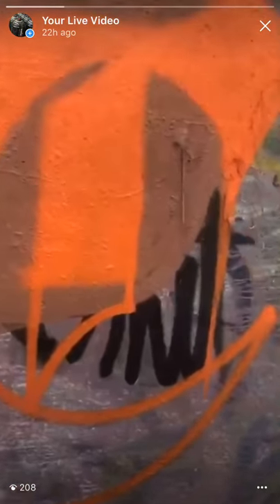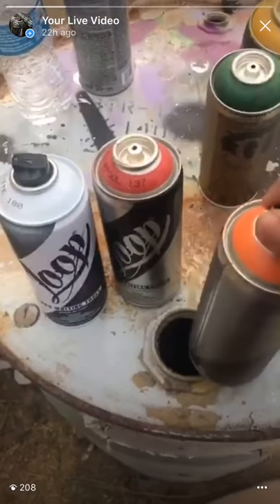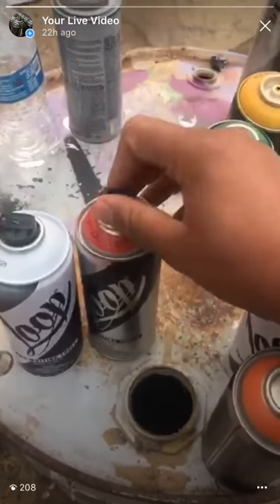Coverage is pretty dope. Let's get the paint way bigger on the letter.